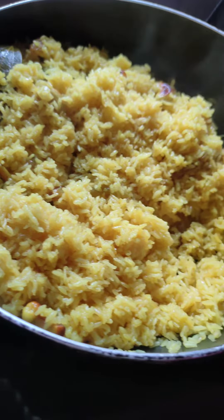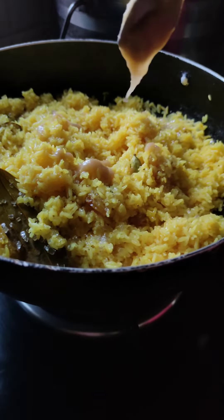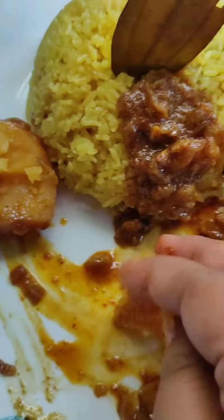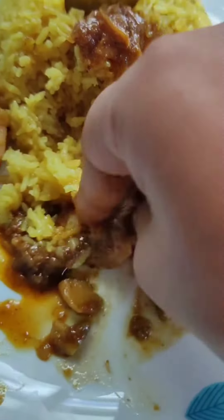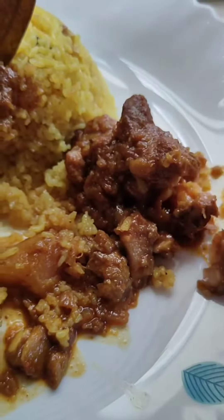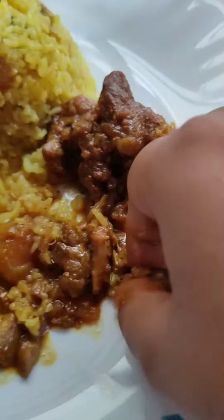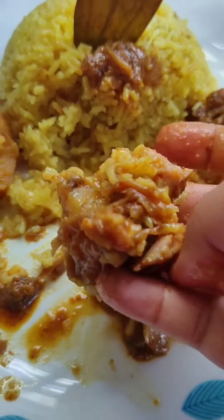Then add sugar as per your taste. Cook for the next 15 minutes, and after 15 minutes open it and add some ghee on top — it is ready to eat. You can serve it alongside chicken, mutton, paneer, or dham aloo. If you like this video, don't forget to subscribe to my channel.